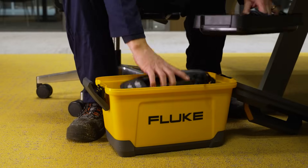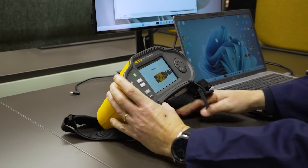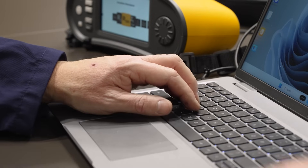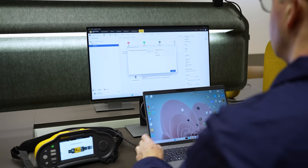Simply connect your tester to your PC, download your results and you will have all the information you need to finalize reporting and generate certificates. Being able to quickly and accurately produce this certificate helps you prove the job is done correctly and leads to more satisfied customers.